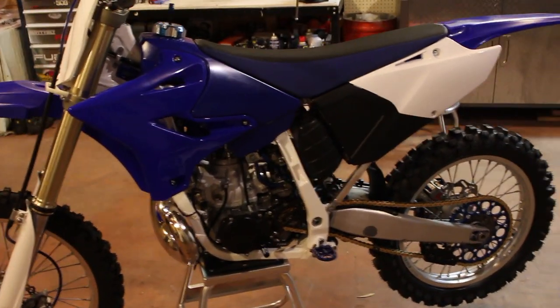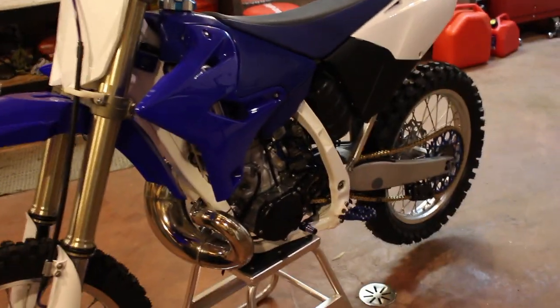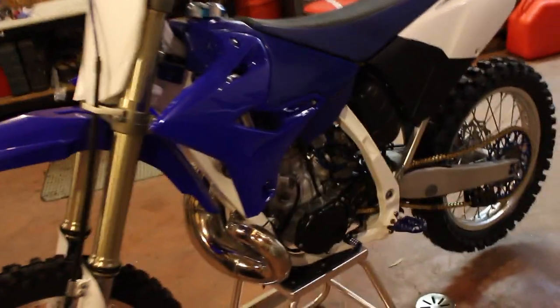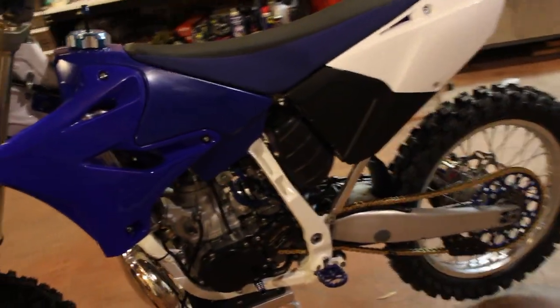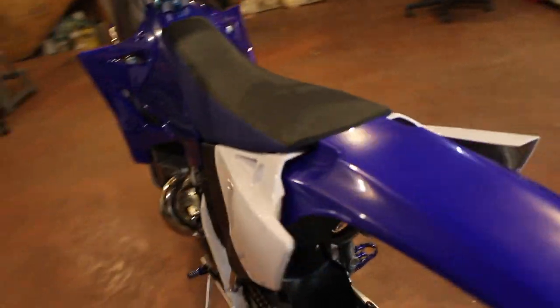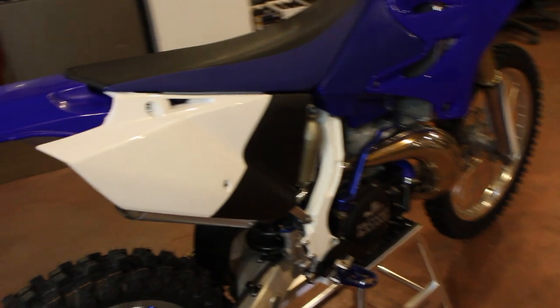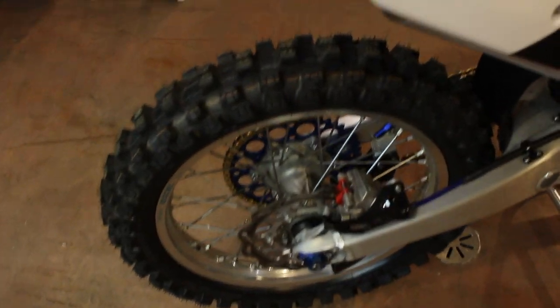I did a complete Wrench Rabbit engine kit, installed all new bearings through the suspension and the steering stem. The brakes have been completely rebuilt, and brand new plastics from Polysport.